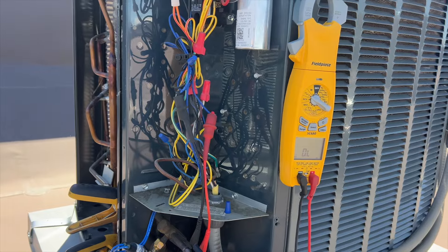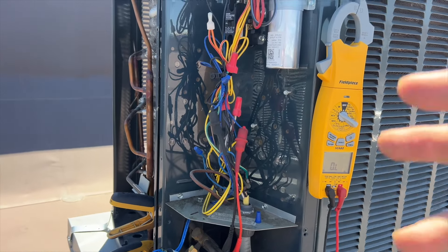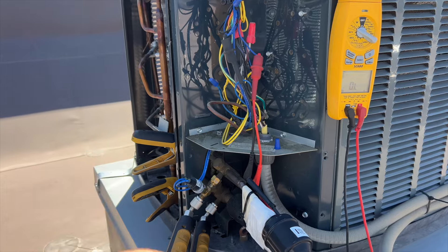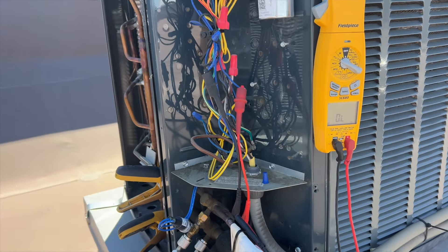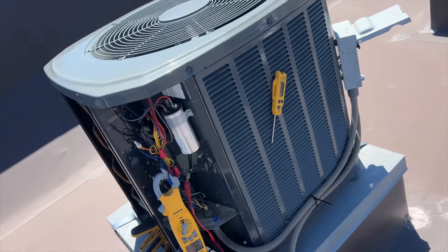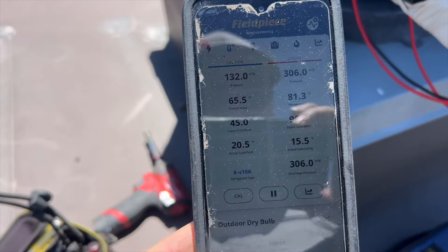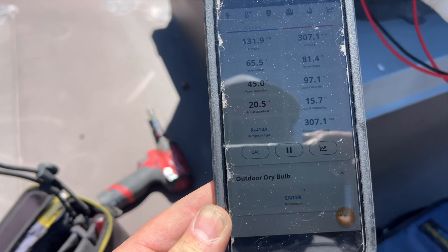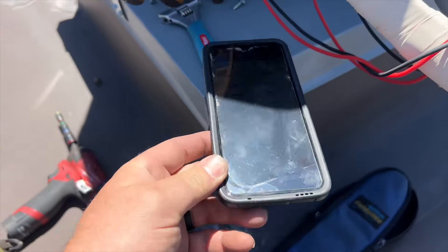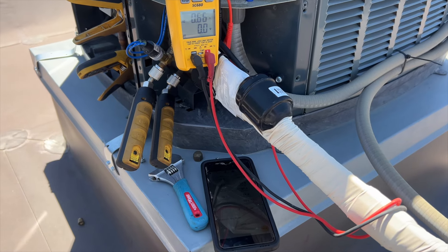The saturation temperature for the evaporator, which we usually shoot for around 40 degrees, is probably a little bit higher — that's what I'm thinking. We're going to crank it on with the fan running, check the charge, then hook it back up the way it was. It's about 78-79 degrees ambient out here. Suction pressure is 132, high side is 307, superheat is 20, subcool is 15 degrees — looks good. Vapor saturation is 45.